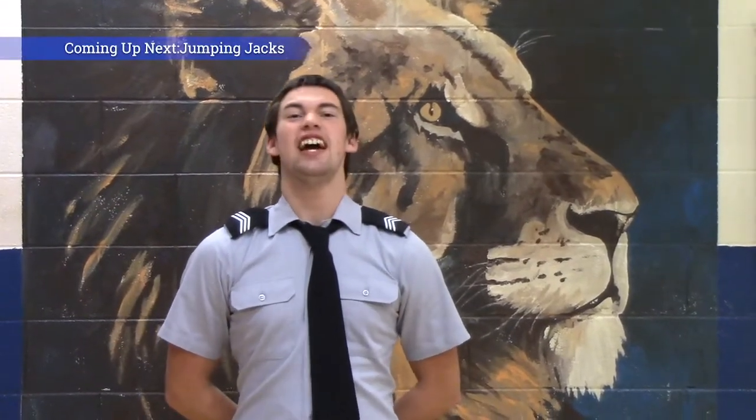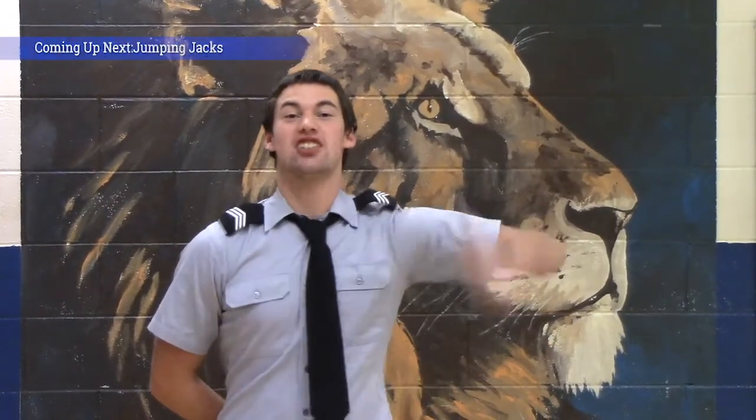I'm Daniel Sneed and today we are going to show you the strength and cardio workout. We would like for you to participate with us so you can get fit and active. Let's go!